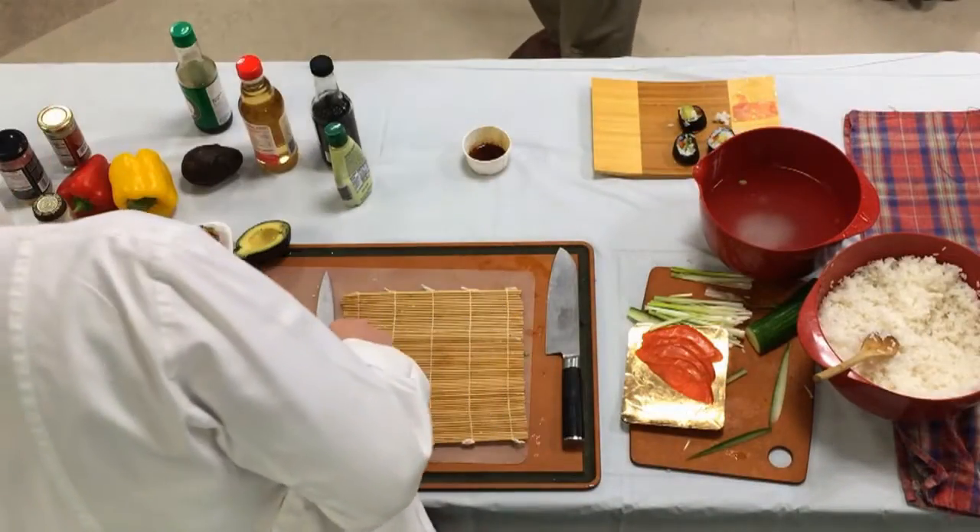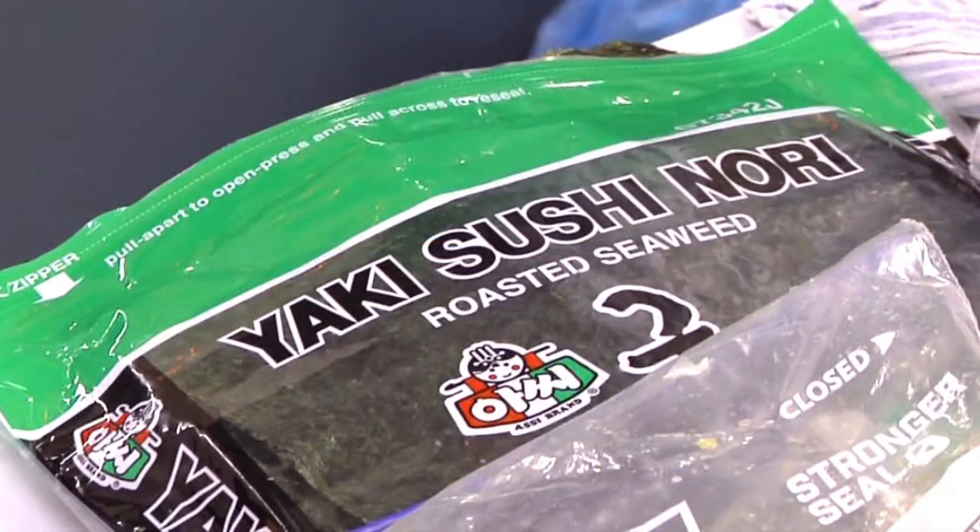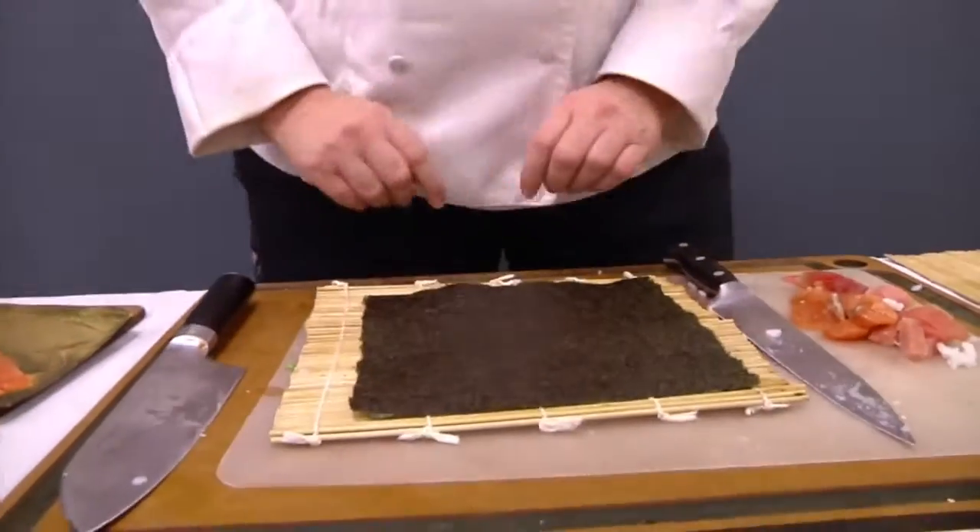We're going to start first with the seaweed wrap, which is the nori. There are two sides — a rough side and a shiny side. The shiny side goes down and you place that on your mat.